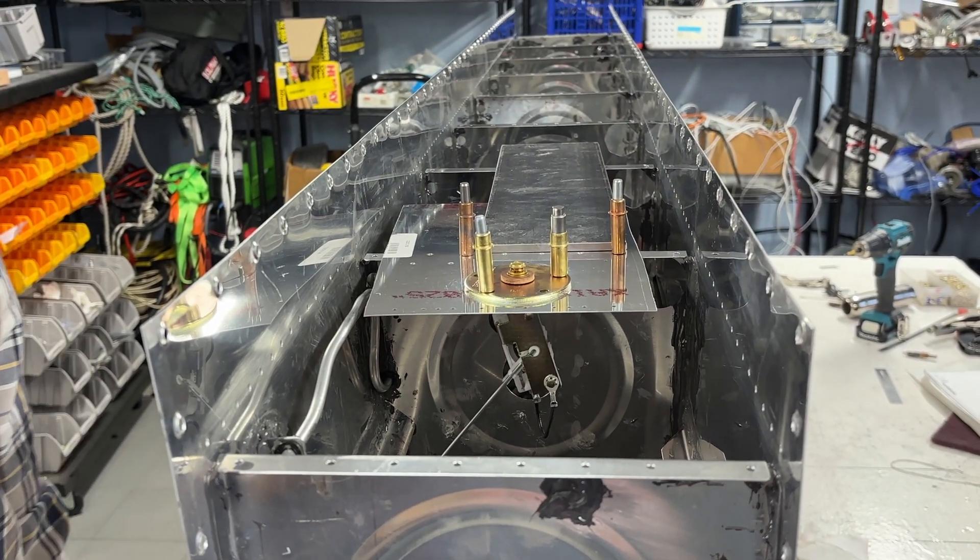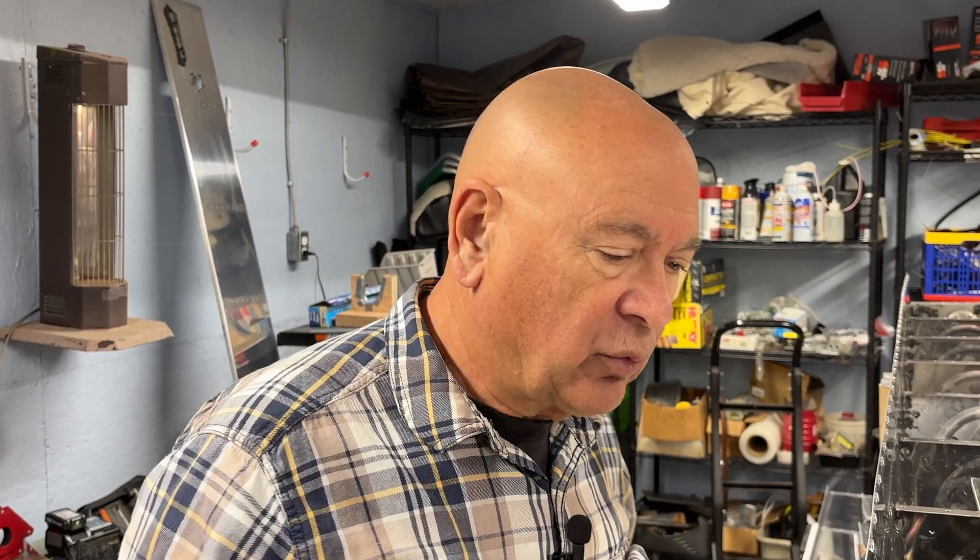So this one was a little more interesting to do, but hopefully that might help some of you — it had me puzzled for a bit. When I do the other tank, I might just leave this rib off when I do it.